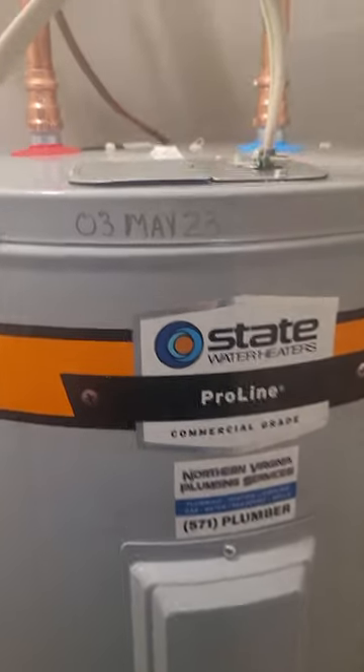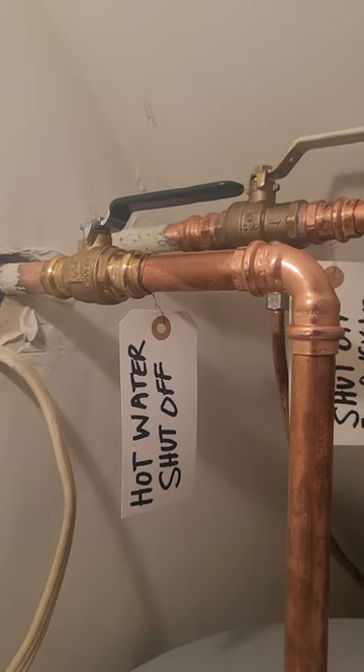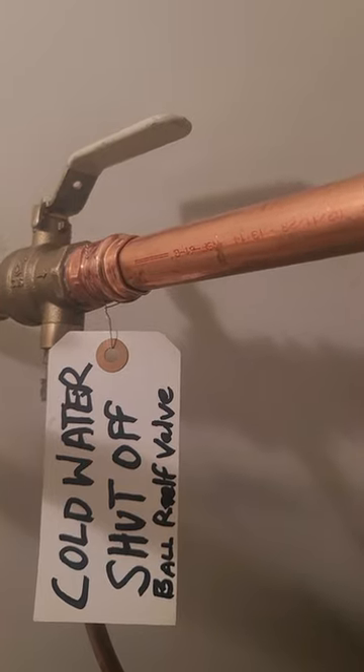New water heater going in, and that's their shutoff. This is a little unorthodox with the way the shutoffs are, but that's the hot water shutoff. Now what's different with this cold water shutoff — it's called a BRV. It stands for ball relief valve.